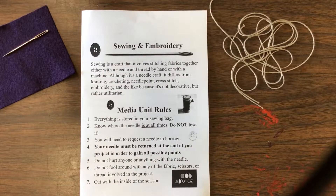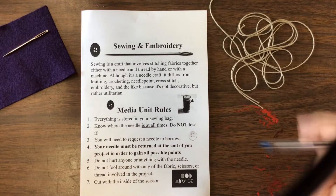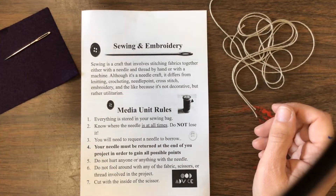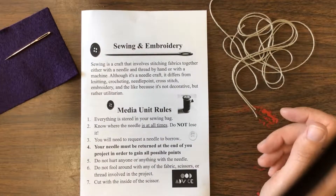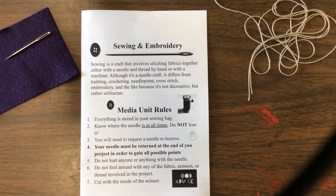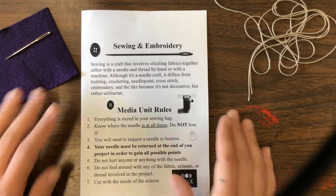We're going to talk about sewing and embroidery. These two things are actually made up of a different kind of art medium than what we're used to. Normally we're used to something that we draw with. This is a little bit different because it can actually make something called utilitarian art — it's art that you can use. Let's go through a couple of things that are in this little booklet.